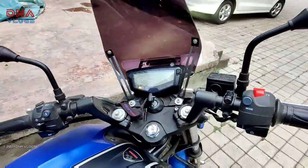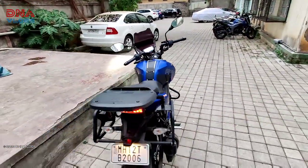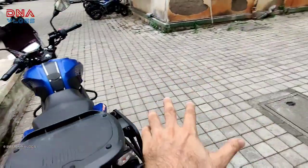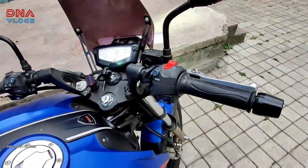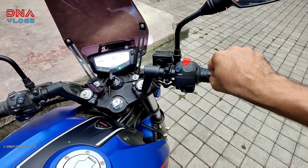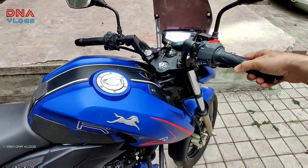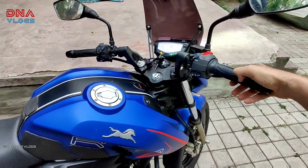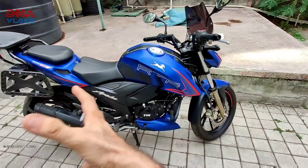You should start the bike every three to seven days — start it and keep it on idling. If you don't have a big compound or can't step out, keep it on idling and let it warm up. This will make sure all the parts — maximum parts except for the gears and chain — are in movement and won't go bad. Secondly, it will keep the battery charged and intact.